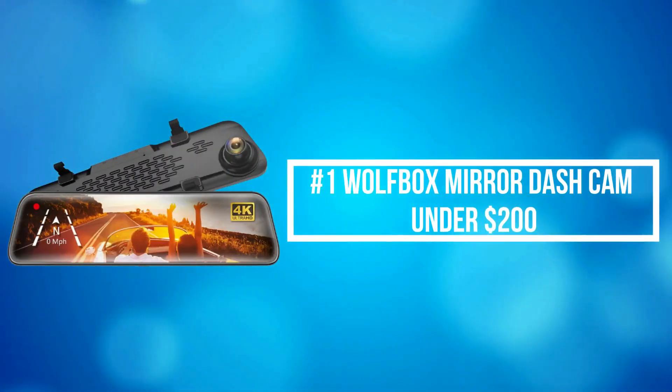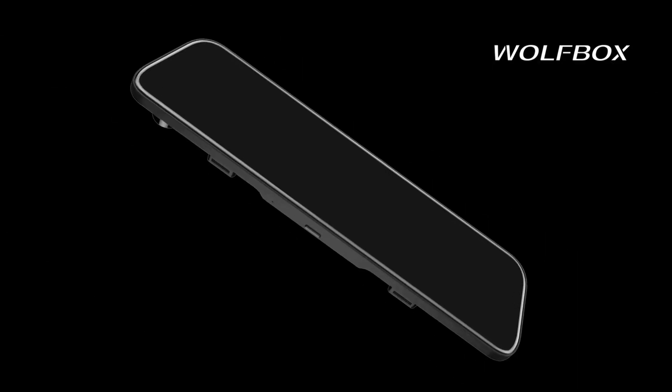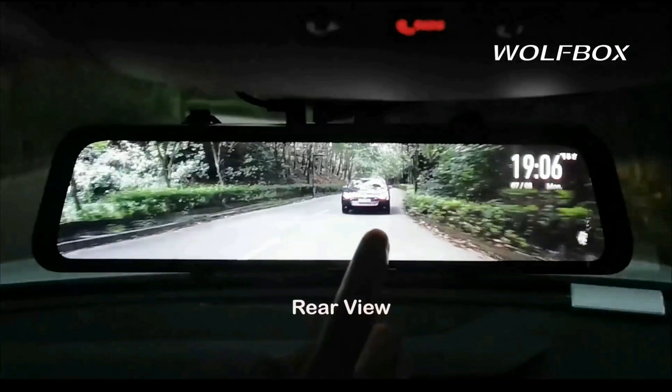At number 1 is the Wolfbox Mirror Dash Cam under $200. The Wolfbox Mirror Dash Camera can record 4K front images and 1080 resolution rear images.